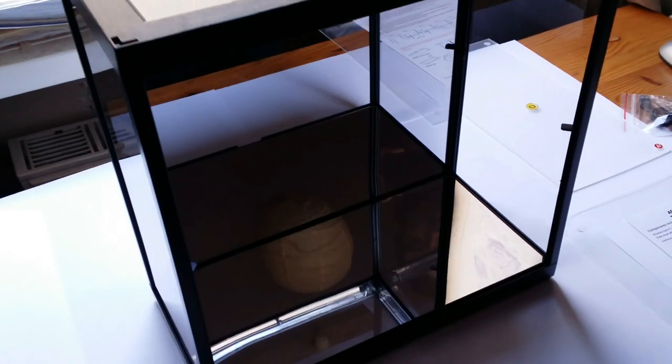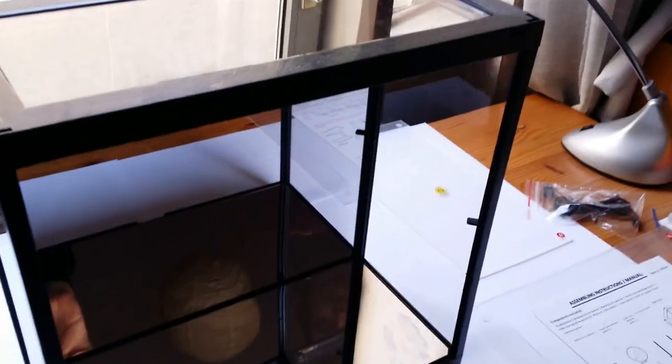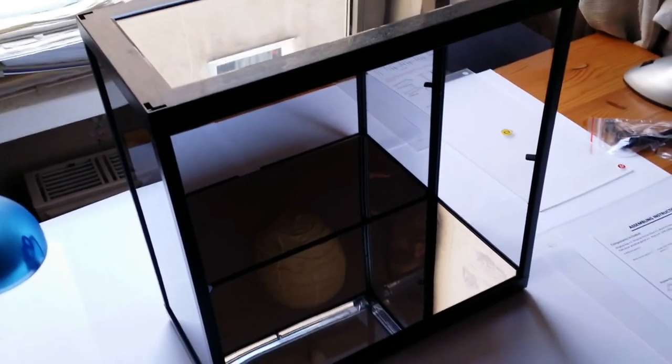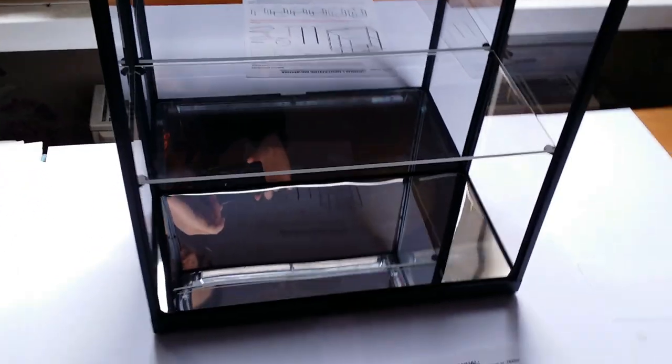Now I have assembled the two side panels and the reflective mirror panel at the back, and I also placed the top onto the four posts. It was a little tough, but the top has clear panels as well so you can actually see into the display from the top. No screws, no glue, nothing — just a little bit of pushing. And now I've also placed the dividing center shelf, so the display is almost complete.